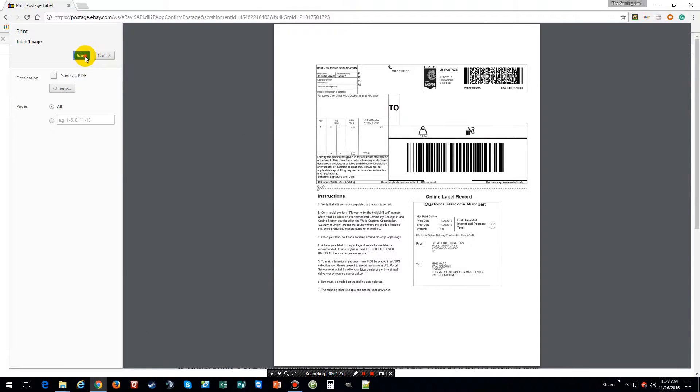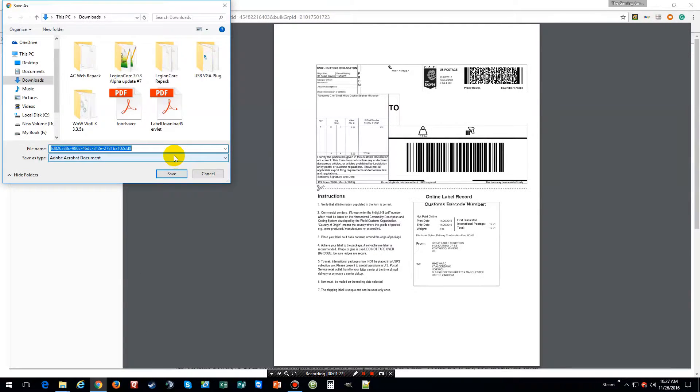Save as PDF, and now we're going to save it — I'm just going to label it 'label'.